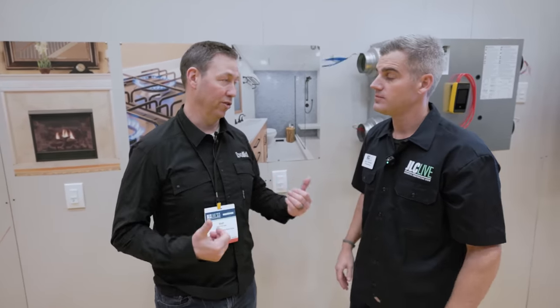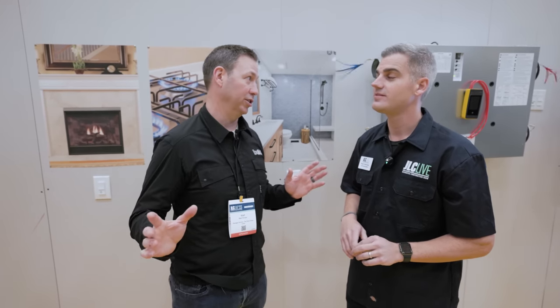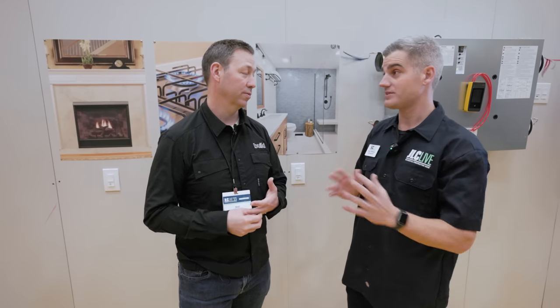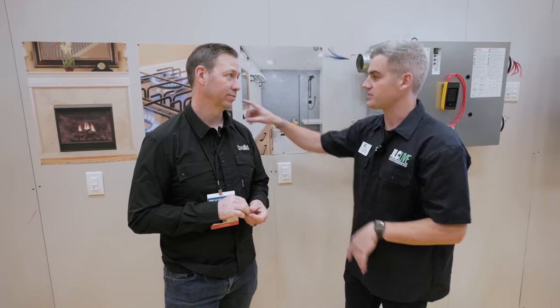I've got an ERV at my house that has low voltage switches everywhere, and I swear my kids never touch them in their bathrooms. The beauty of an ERV is if they're connected to your bathrooms, they're always pulling a little bit out. So if they don't run the bathroom fan, it's not a big problem.